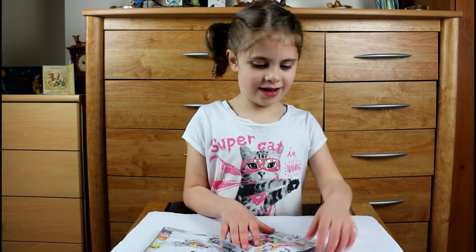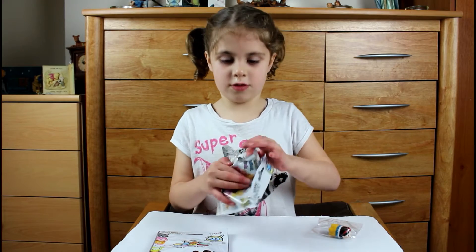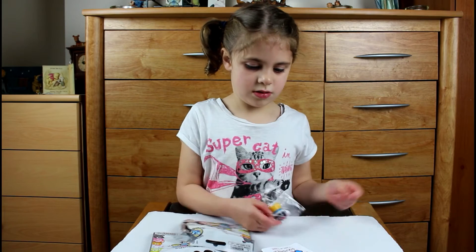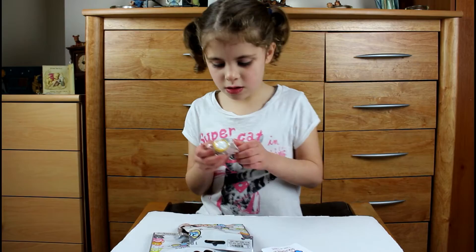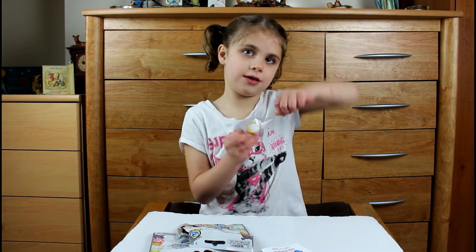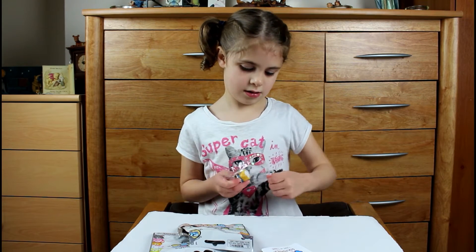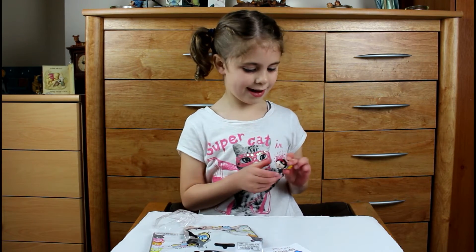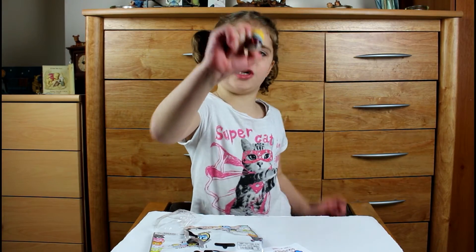We got Snow Light! Look at that. You got to smell it — smell the water. It's not white. Here she is. Oh, it is really squishy. Squish, squish.